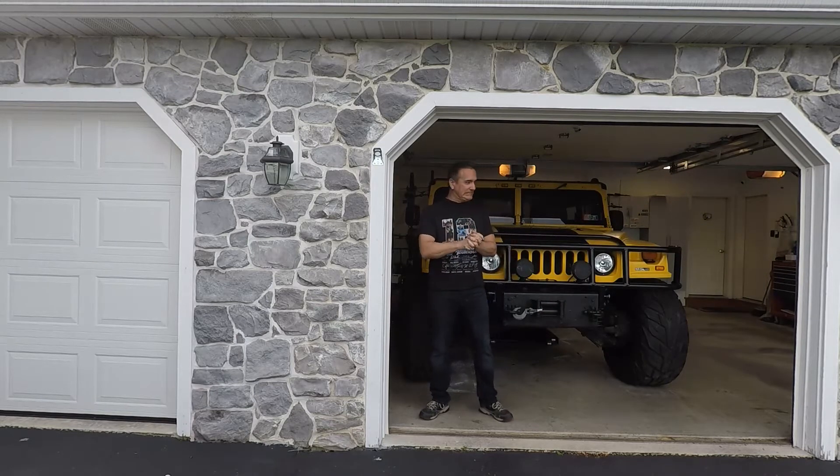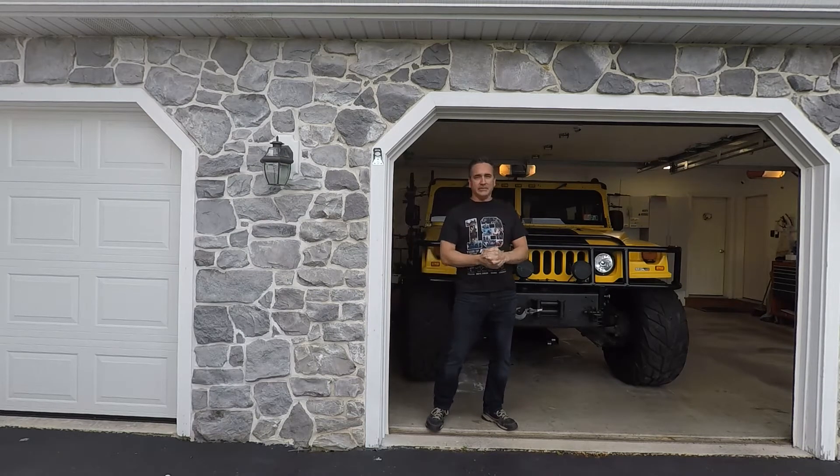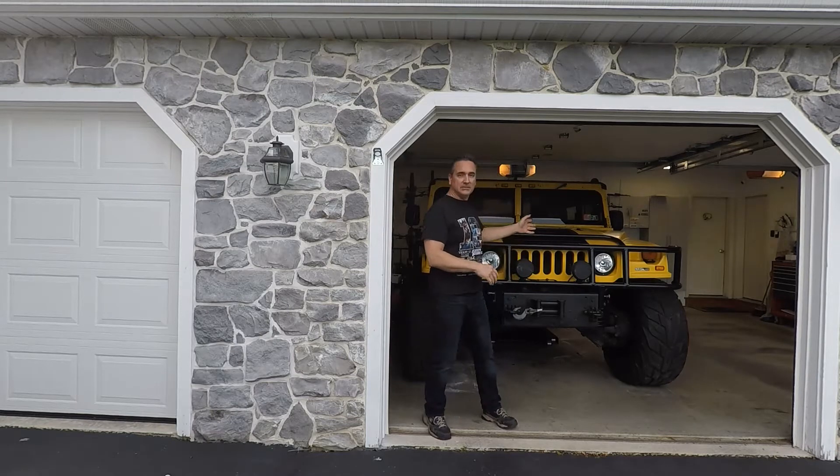Hey, how's everybody doing? This video is another video on the Humvee, or H1. Some people say it's not a Humvee, some people say it is. To me it's a civilian Humvee — that's the best way to describe it. Anyway, I love this thing.